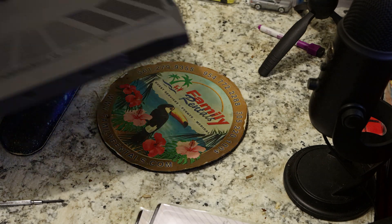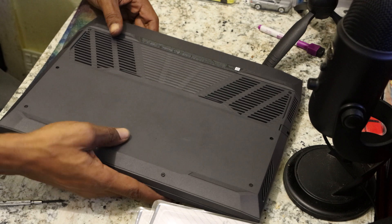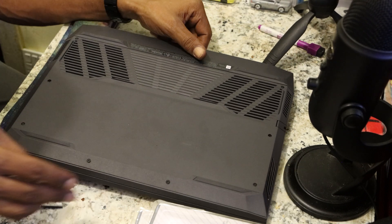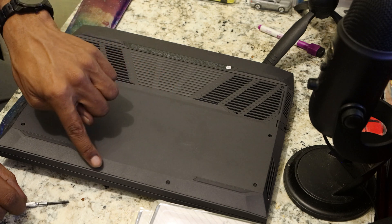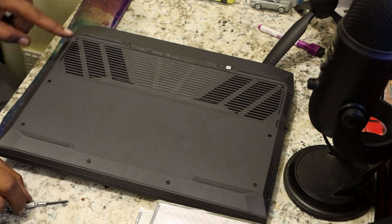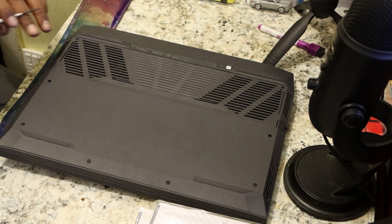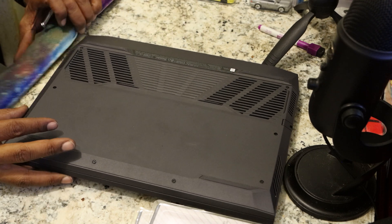So we're going to flip it over. We've got one, two, three, four, five, six, seven, eight screws that we're going to remove.